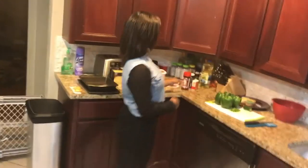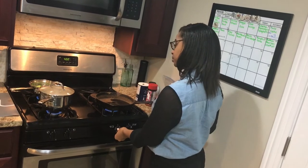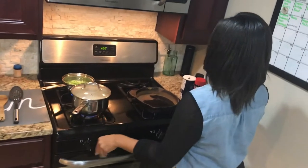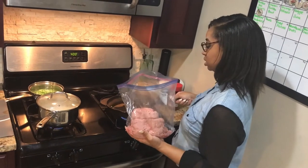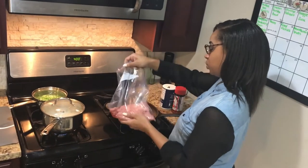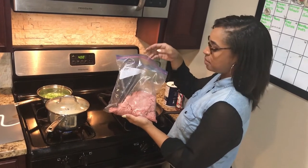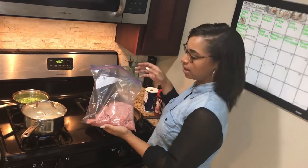Next we're going to do our ground turkey. We're going to bring our seasonings on over. You want to turn the heat down just a little bit. I don't like touching meat but some people don't mind, so I just go ahead and pour it in. You can put your stove at high just to heat it up, and then once you put your meat in there do about medium — so if you have the numbers, about four or four and a half would be good.